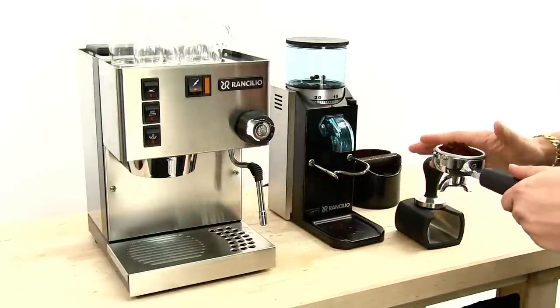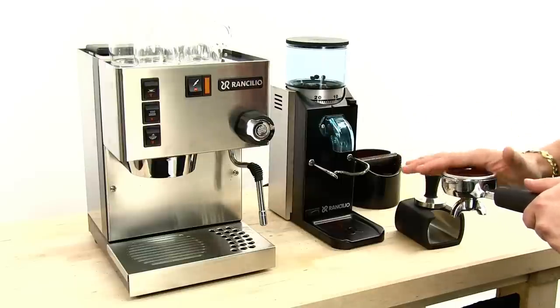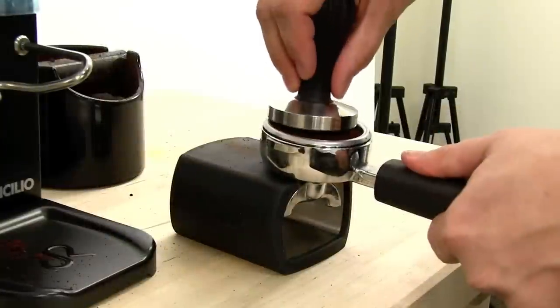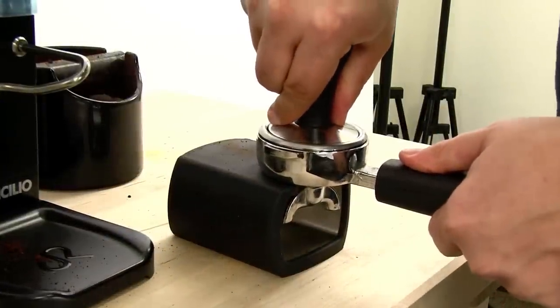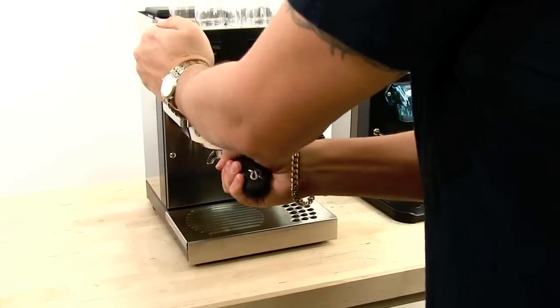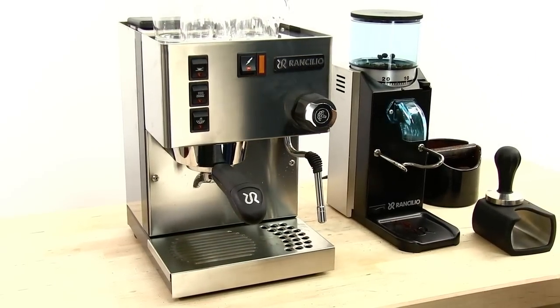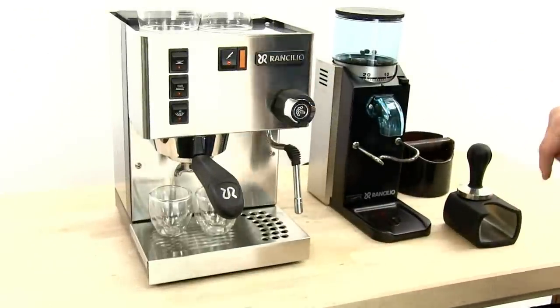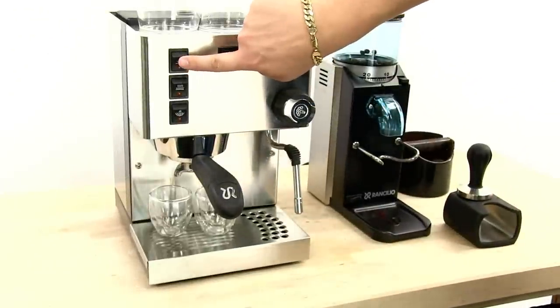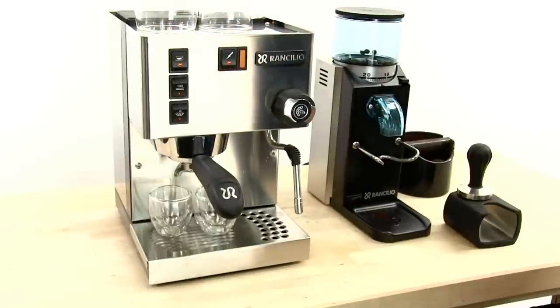After grinding we have to tamp, so I'm just going to even out the distribution here. I'm using a Cafelat tamping stand and a Cafelat pillar tamper. I'm going to put my portafilter into my machine, close it to 6 o'clock, and extract my espresso. The Silvia has very simple operation: you just press the coffee button — the top button — to turn the pump on and begin extracting.